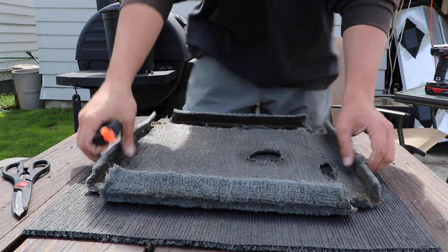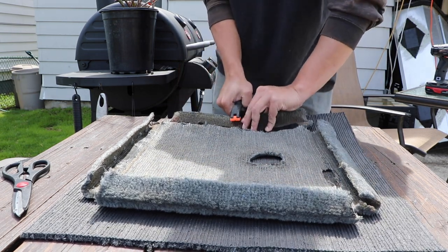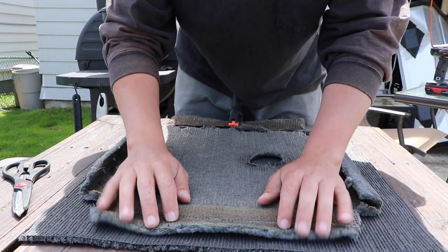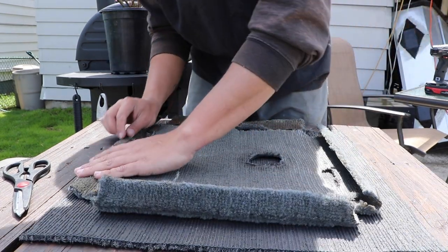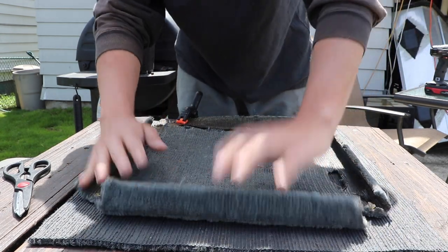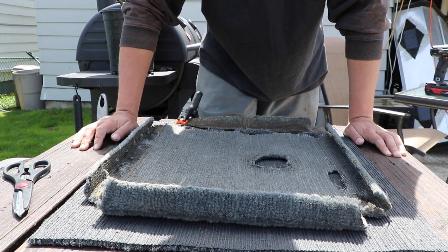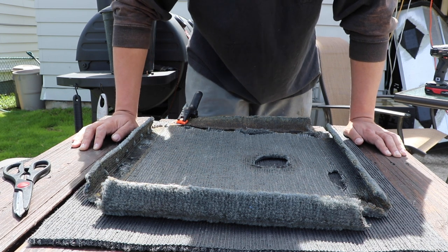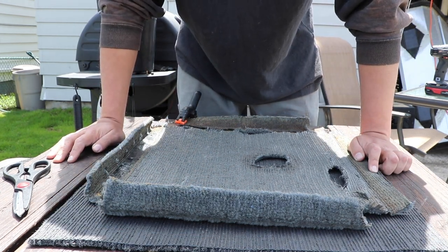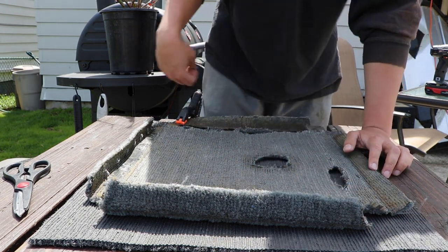Now that you have your square template, bring it to the picnic table, lay it down, get it squared up, and clamp it. Pull it straight, lay it flat, and now cut your corners and make all your little adjustments. One more important thing: it is always better to leave more than to cut too short. If you're unsure, cut it a little bit longer — you can always go back with a razor blade and trim it up. If you cut it too short, there's nothing you can do; you'll have to cut another template.